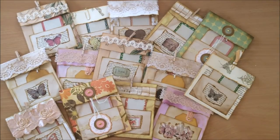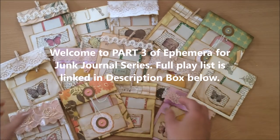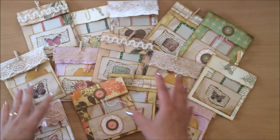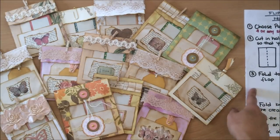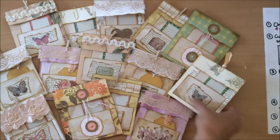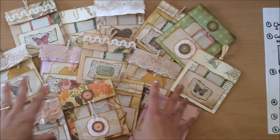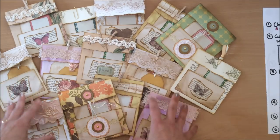Hello everyone, it's Natasha from Treasure Books. Welcome to part 3 of the Ephemeral Making Series. Today we will be making these little flip down notepads. I will first show you what it is so you can decide if you want to continue watching. Then we're going to go ahead and create some together — I've got my instructions over here that I'll share with you guys as always. And after we have completed some, I'm going to share some ideas on how you can use them in a journal.